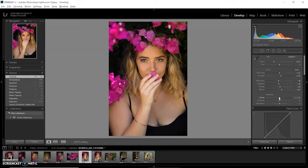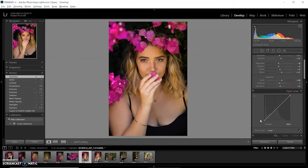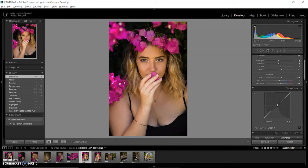I'll adjust the contrast a bit, and the clarity. If I'm working with a female model I'll usually put clarity down, but in this case I'm going to put it up so that the details are a bit more sharp, and then I'm going to soften the face afterwards to compensate for the clarity I'm putting into the face, because it makes it look a bit more gritty.